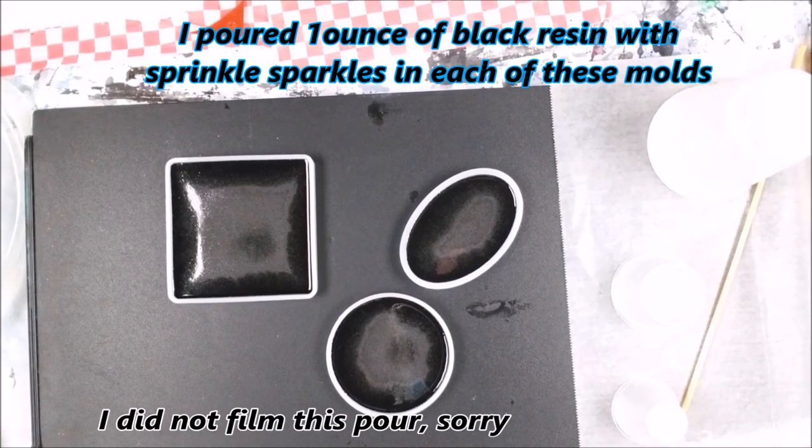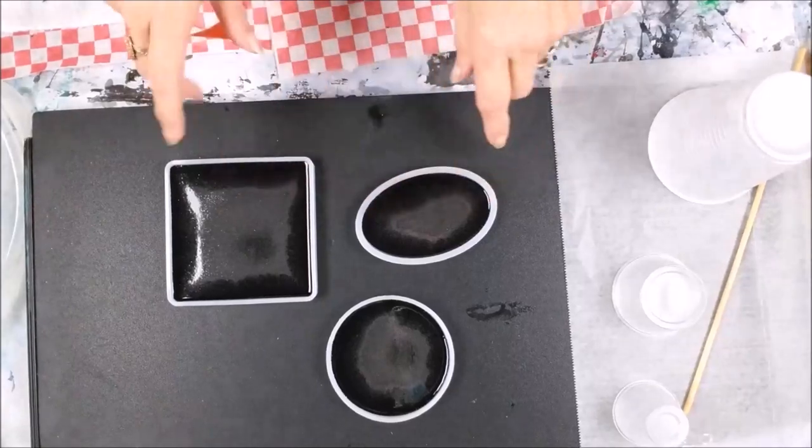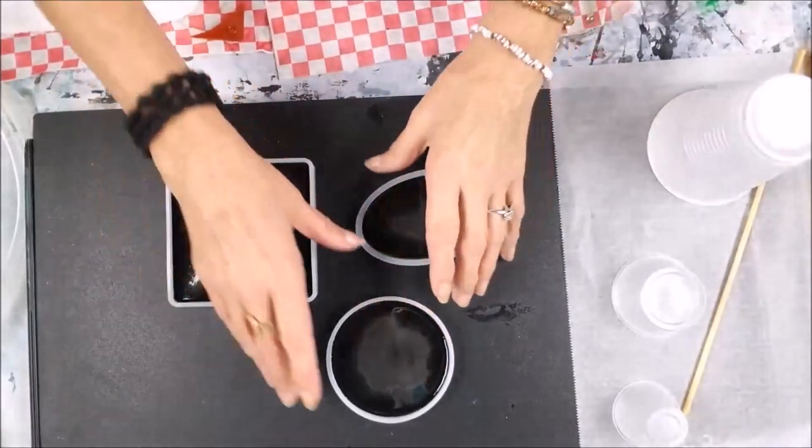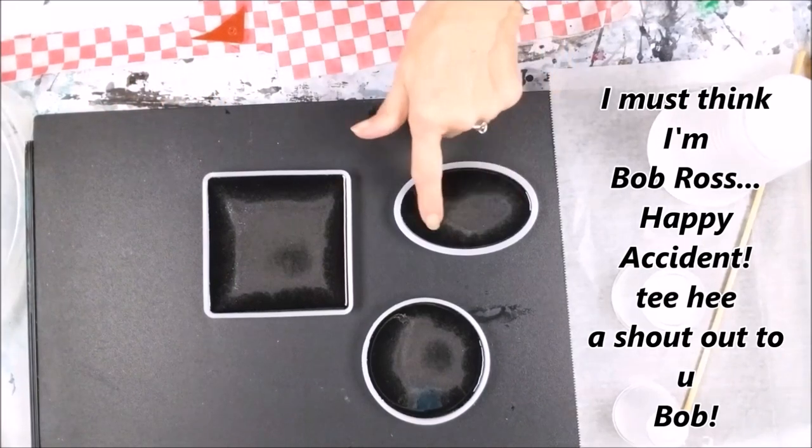Okay, everybody, here's the unmolding of the black ones. I'm really liking the way this turned out, even though it was a happy accident. I torched it too much to get the bubbles out and I got this effect.